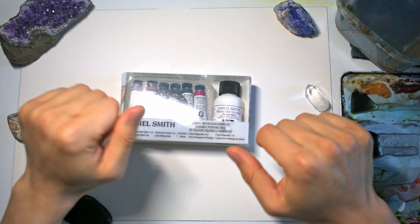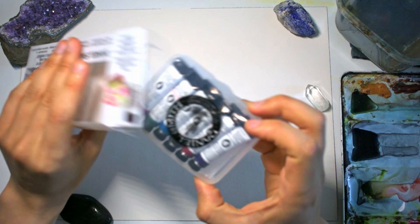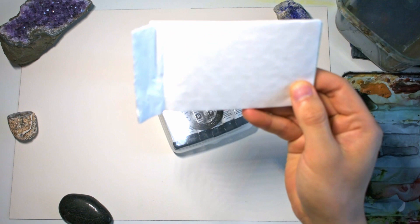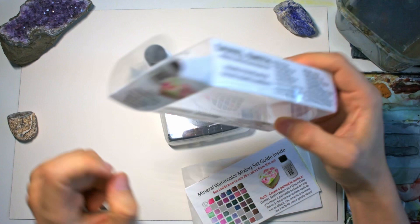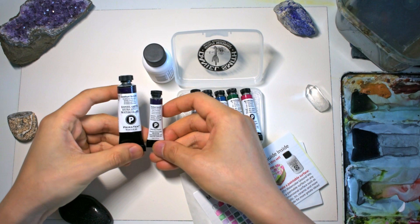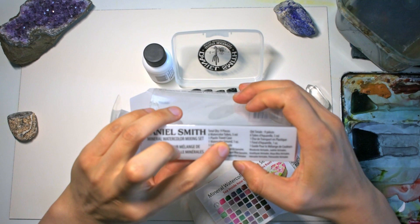I'm going to talk about each of the colors and go through what's included. I've already cracked these open before and played around with some of the colors but haven't swatched them all or really tried to paint with them yet. This is the box — there are nine pieces total: six watercolor tubes, all five milliliter. By comparison, here's the amethyst in five mil and in fifteen mil — quite a difference, but you'll be surprised how far these actually go.